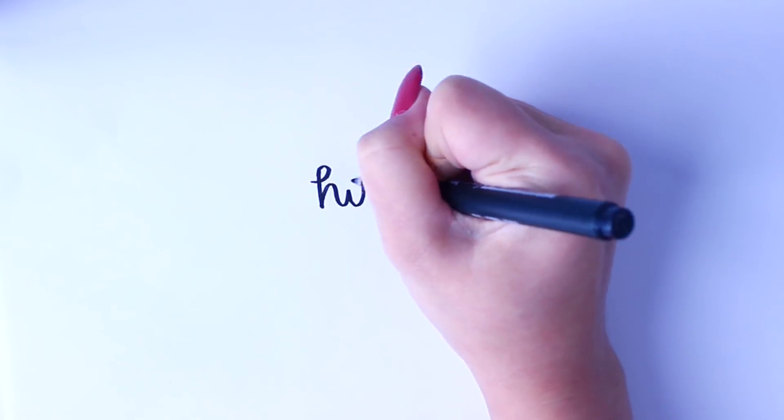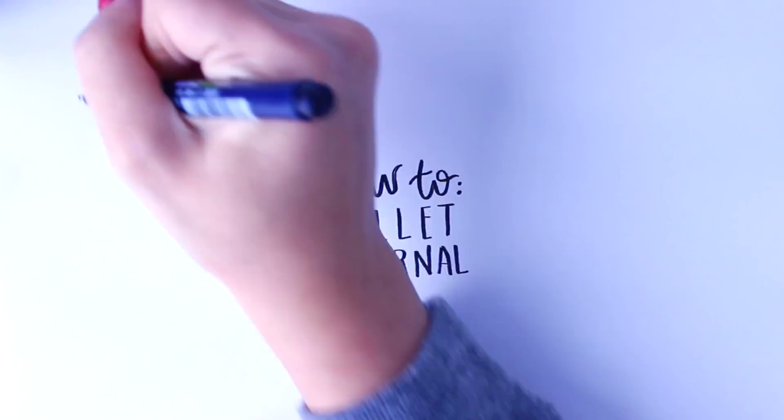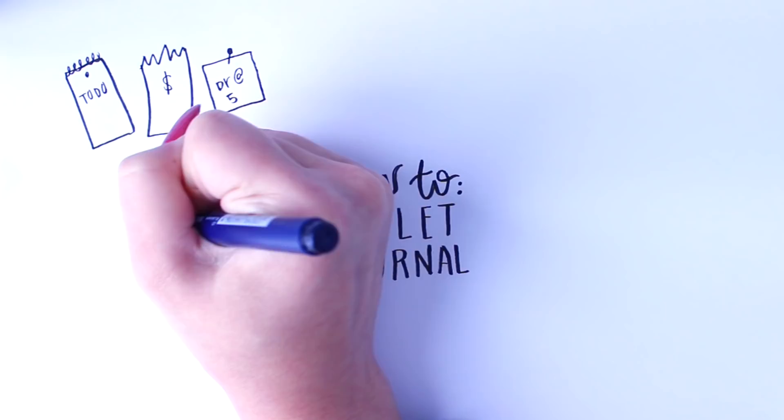Hey guys, it's Reese, and today I want us to go through the basics of bullet journaling — essentially, what is a bullet journal? The original function of a bullet journal was to take all those lists, all those scrap pieces of paper that you always find around the house, and put them into one place and keep them organized.